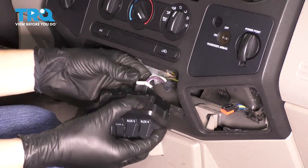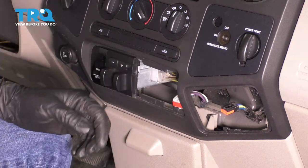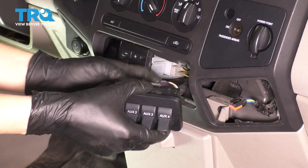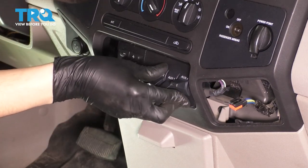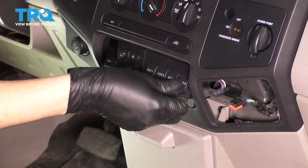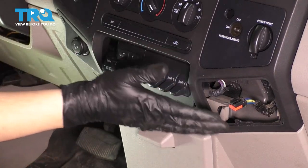Go ahead and unplug this, set it aside, grab your switch, plug it in, line it up and press it straight in. It should click into place, and if you try to pull on it, it should not come out.